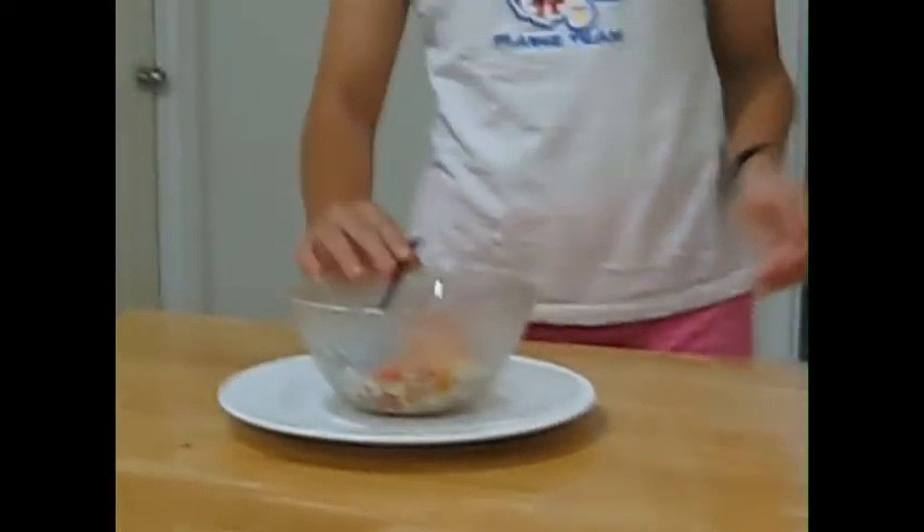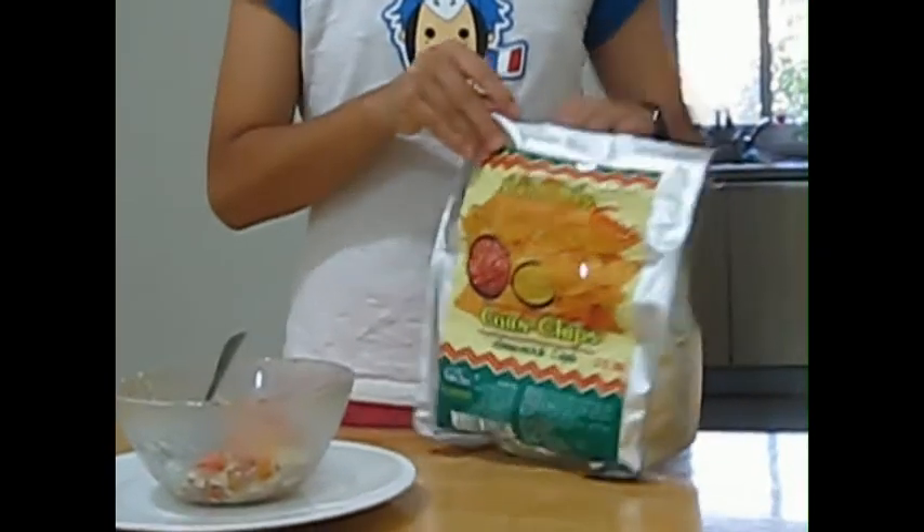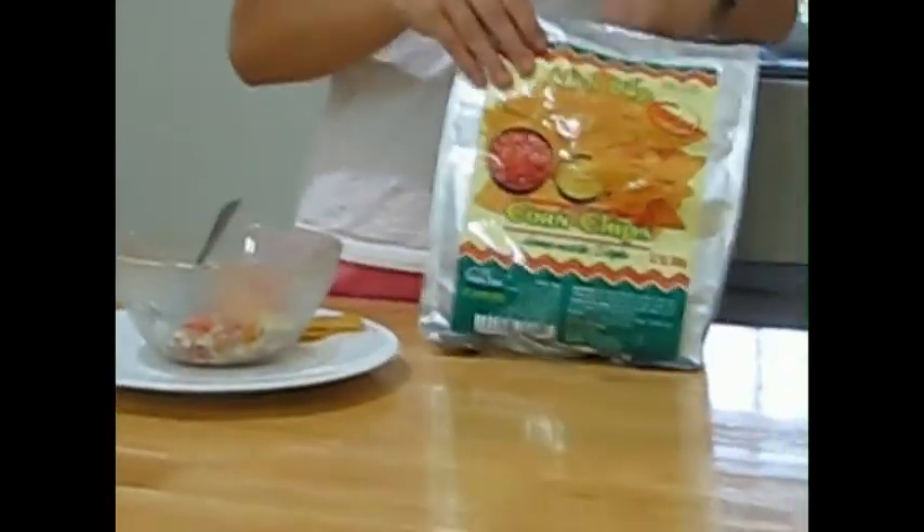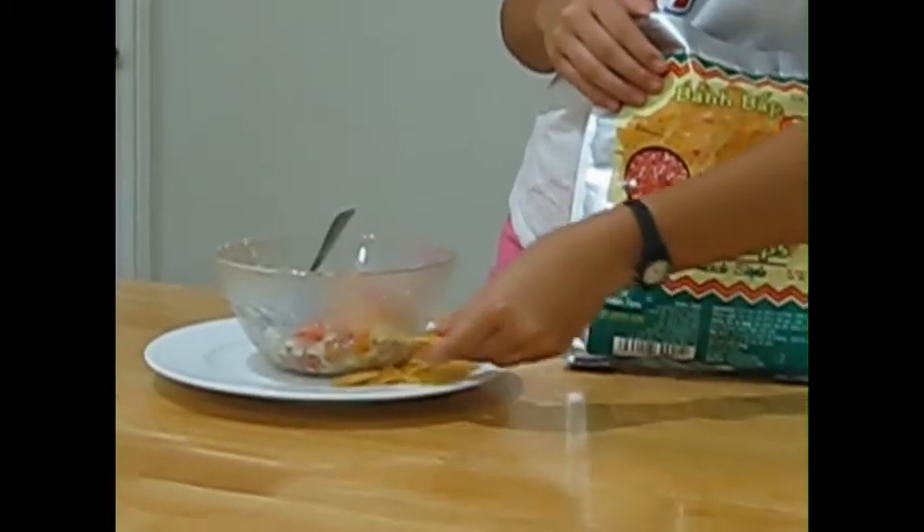Now it's time to display it on the plate. This is what I like to do — put it in the middle. Then take the corn chips, spoon it onto them, and put them around the edge. This is how I like to do it.